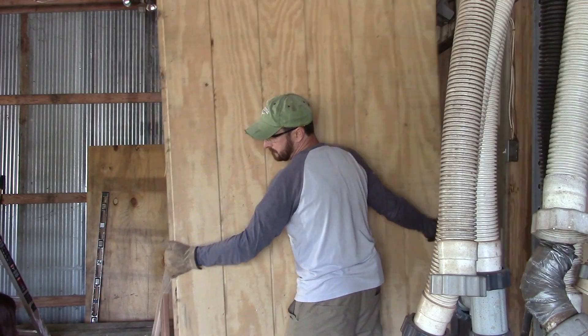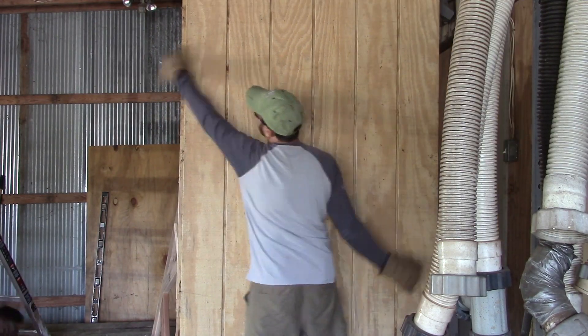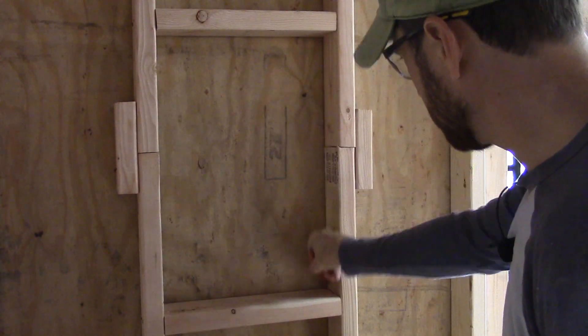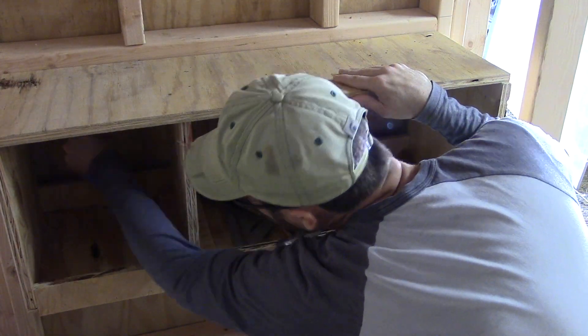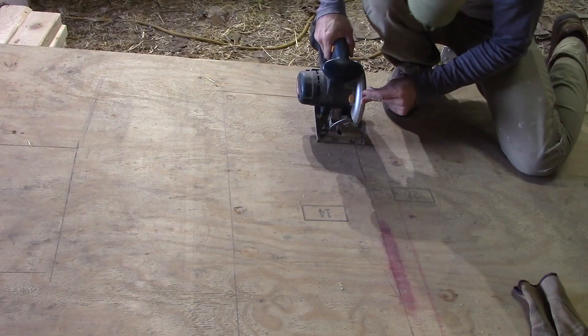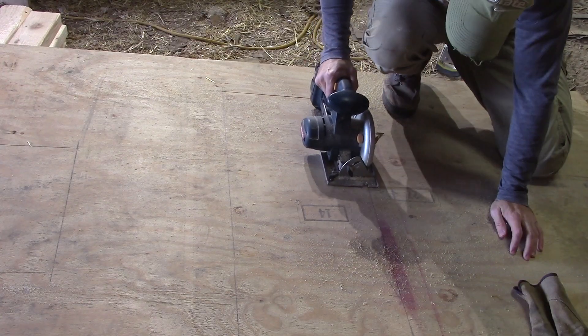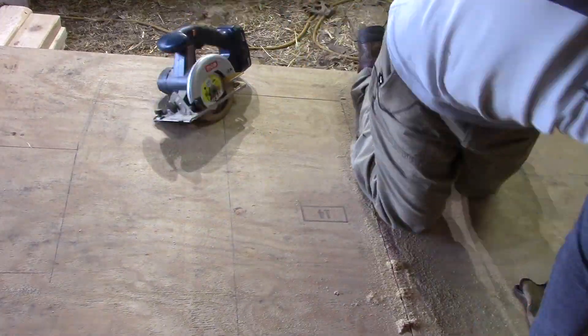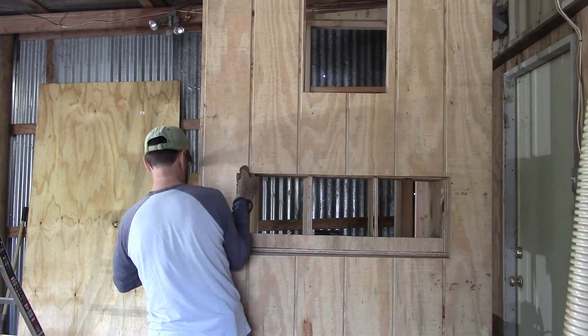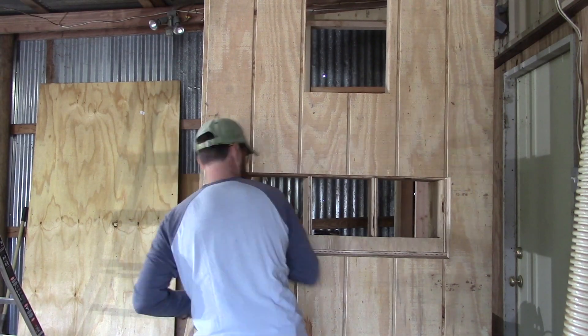On to the next step: hanging the siding. We pre-hung our siding, then traced out where our openings were. From there we took the siding to the ground and cut out those openings. I know it seems a little backwards — pushing it up with the siding on while the walls were on the ground — but this is just the way we did it and it worked out fine.